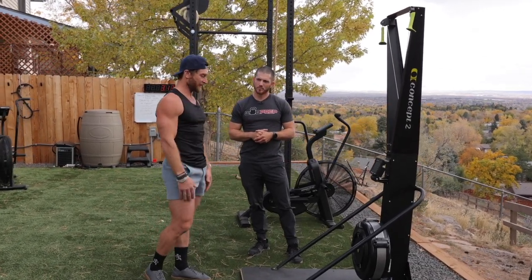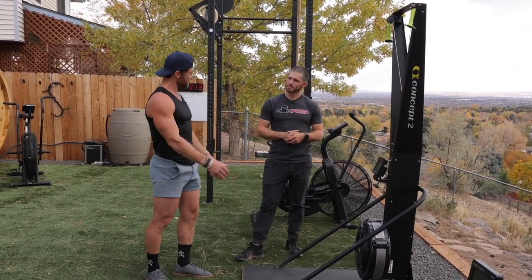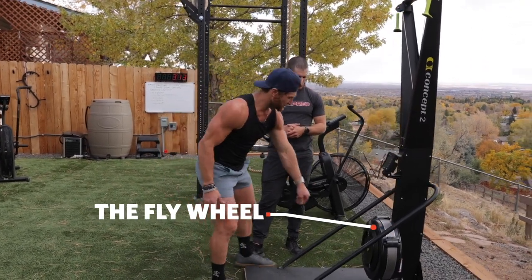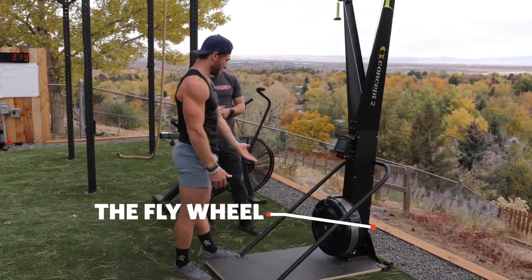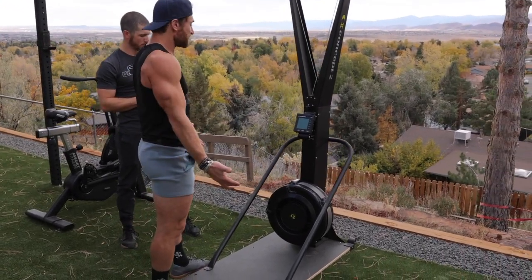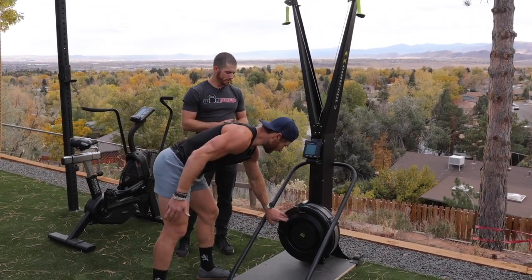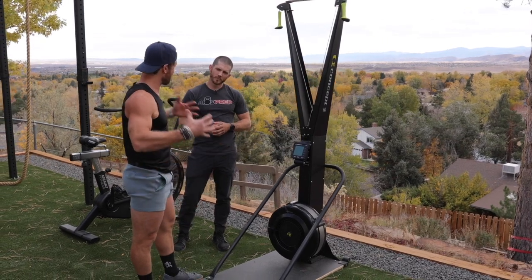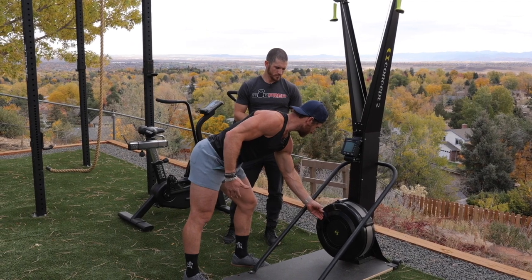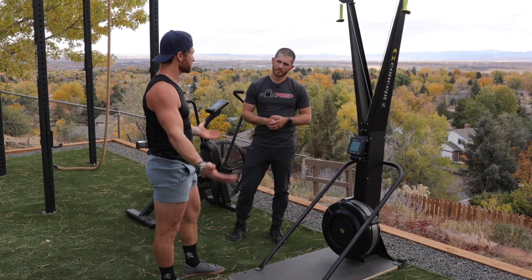It's generally to build anaerobic capacity and boost your lactate threshold. Very similar to the Rower as far as components — the flywheel is where you change the resistance. The rule of thumb, just like a Rower, is the higher you go, the harder it is to pull. If you're a heavier, more powerful athlete, turn it up. If you're a lighter athlete and want to use more of your engine, turn it down. I like going around a 6 to 6.5, using a little more power than engine but still a lot of engine.